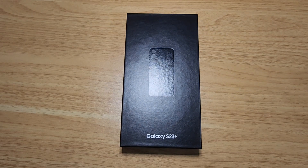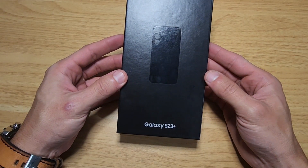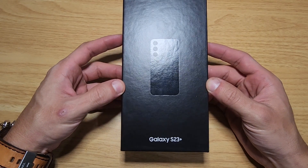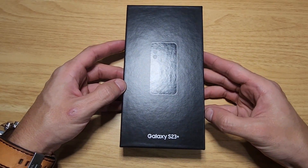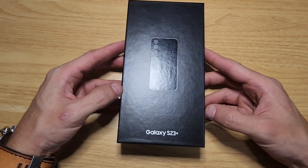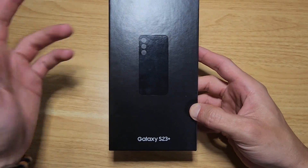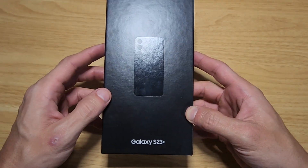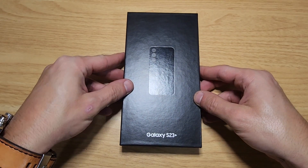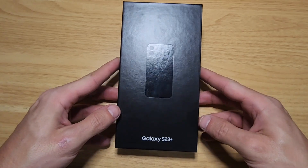Samsung bumped the trade-in value to $600, so I took advantage of that and decided to get something smaller — the S23 Plus. The Ultra is just massive; when you have it in your pocket, especially at the gym, it's really a burden. I'm also kind of over the square corners. I prefer this look — a little bit smaller at 6.6 inches. I already opened this last night just to confirm the order was correct, and it is, but let me give you guys the unboxing experience.